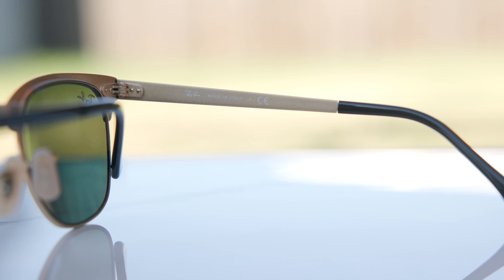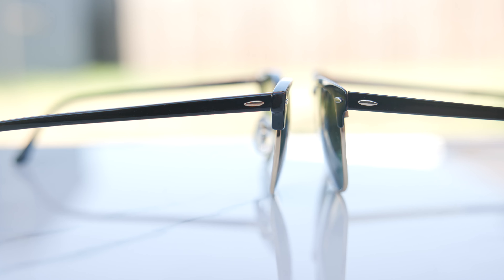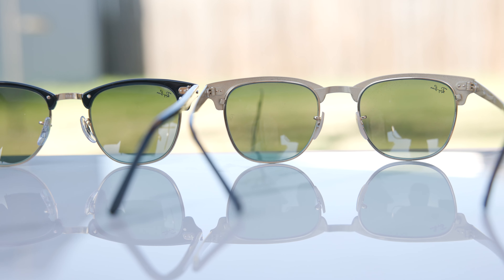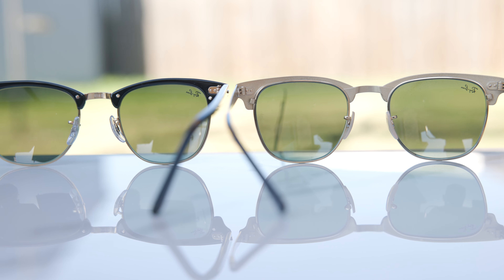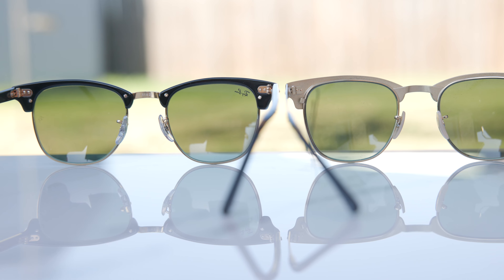As far as the hinges go, both have very premium five-barrel all-metal hinges, which feel very nice and substantial. As far as durability goes, I have to give that to the metal, because the bridge is one piece, whereas with the classic it's attached to the acetate — which is potentially a breaking or cracking point. The metal frames are just extremely tough and strong. Probably the biggest aesthetic difference is when you look at these sunglasses from behind — the metal has this really pretty gold material on the inside, where the classic just has acetate material.